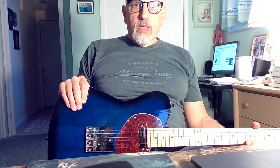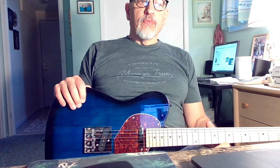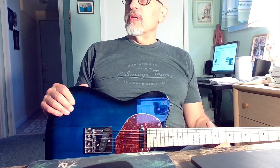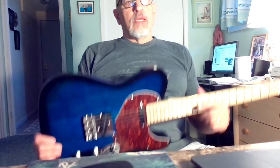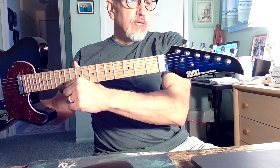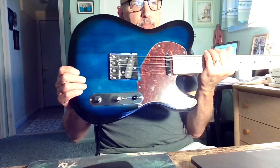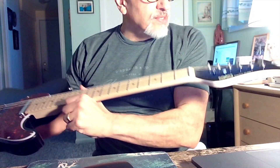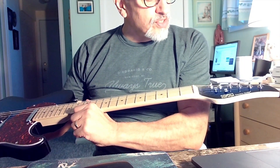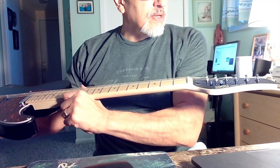Hey folks, welcome back. New guitar review day today. I reviewed one of these before — this is the second purchase of one of these guitars. I reviewed one in Cherry Sunburst and this one here is in a blue burst of sorts. It's a T-style guitar, a Tele-style guitar. All it says on the headstock is ZLG, electric guitar.